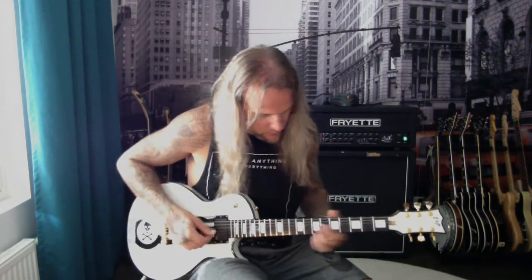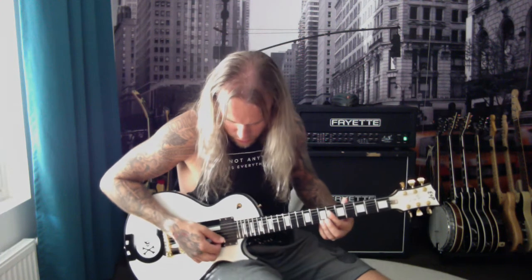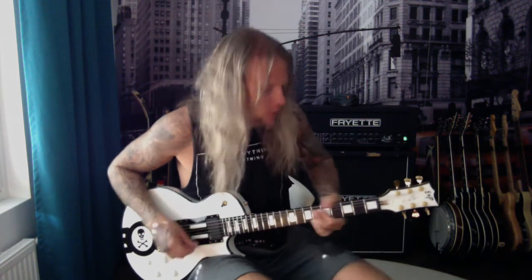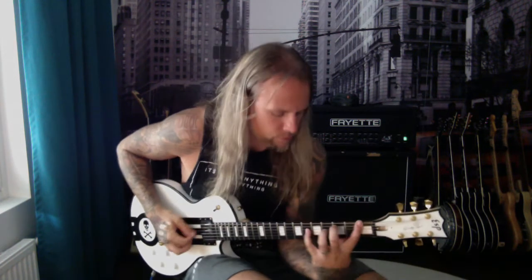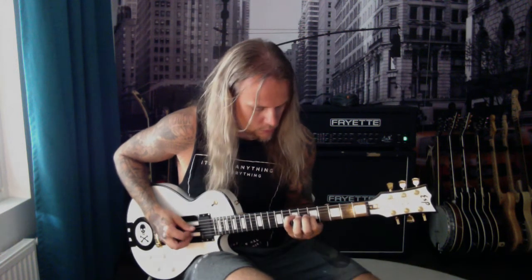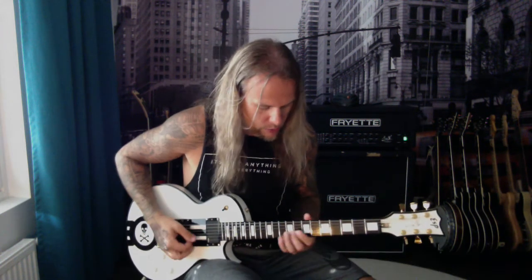G sharp and B, muting the G and B strings — like the first riff. Then comes again the same part, and then there's the break where Peter is playing again some kind of tremolo thing.